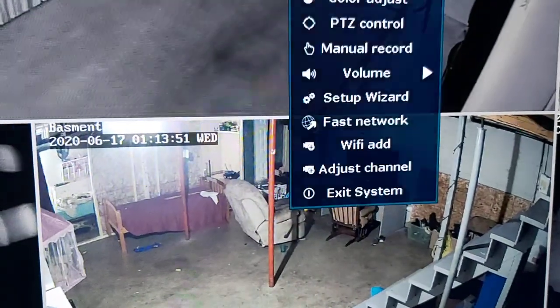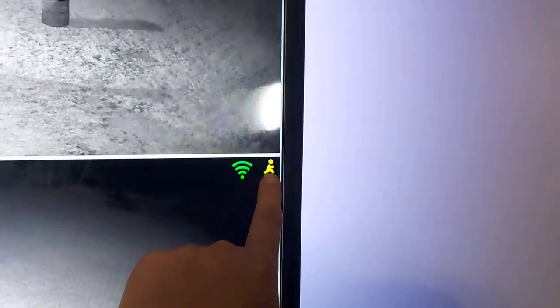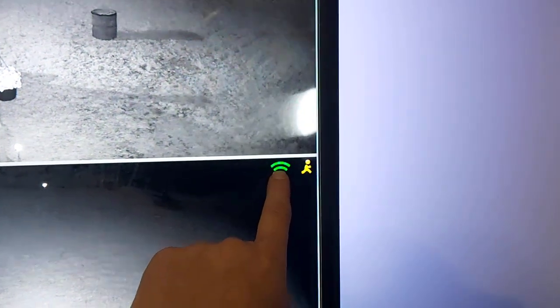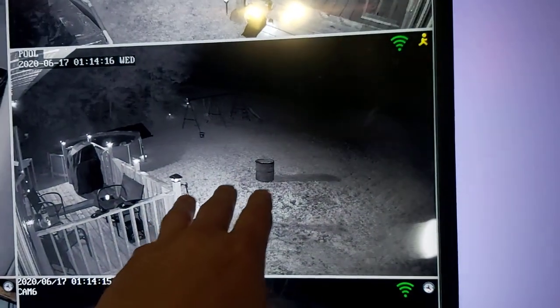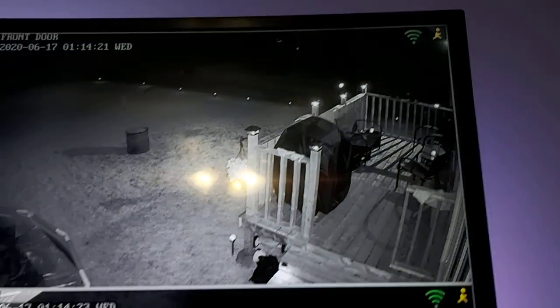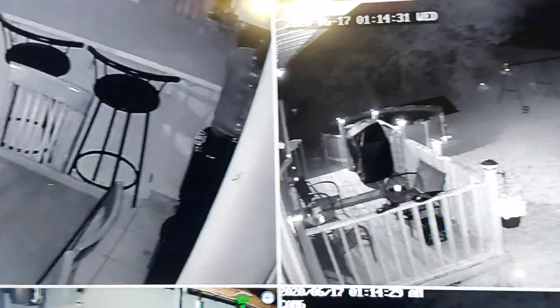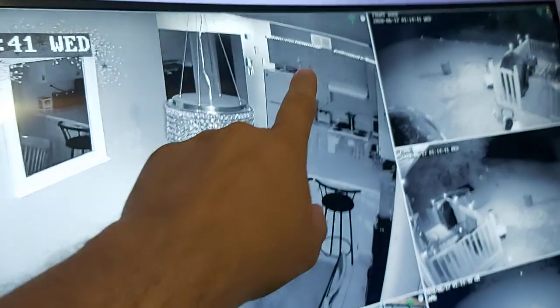I just wanted to show you the way it's set up - it's pretty cool. Let's exit out to real time. Here we are on real time. When there's motion it will show a little man icon. It's picking up signal for all cameras. This one actually has motion going on right now - I think I have motion sensitivity a little too sensitive. It's picking up motion on three cameras, probably flies flying around. If you go above 50 sensitivity you're going to pick up everything, so I recommend keeping your cameras around 50%.